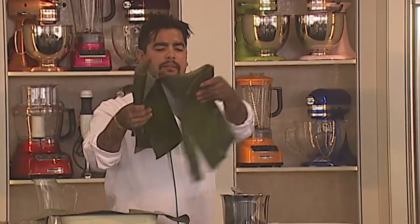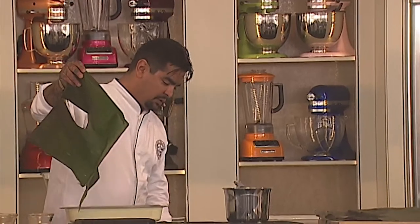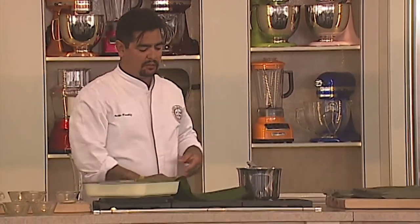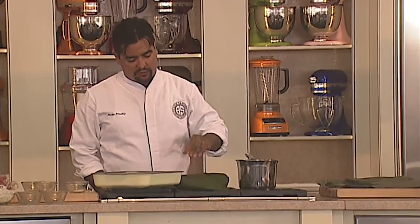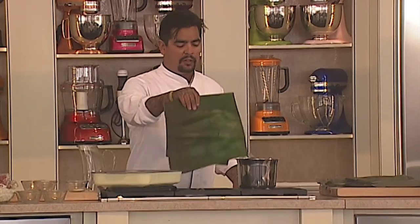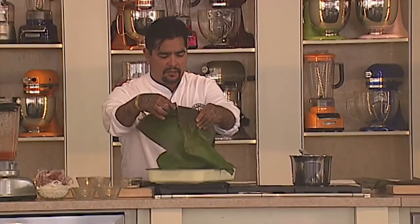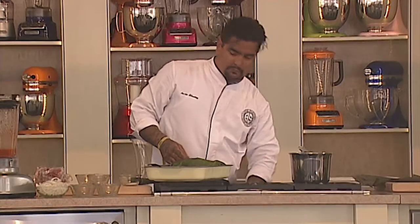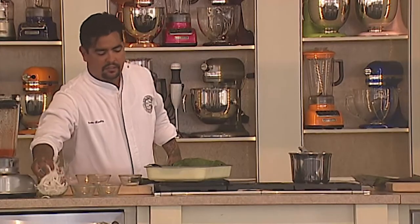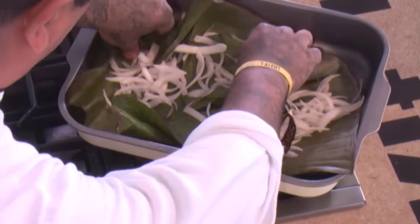What I like to do with mine is when I get it, I like to toast it. And why I like to do that is it makes it a little bit pliable and allows it to kind of bend easier. Not only that, but it gives a little nutty flavor, which I think is cool. I lay a nice layer of the banana leaf on the bottom. And then what I'm going to do is take some sliced onion and do a little bit of that on the bottom.